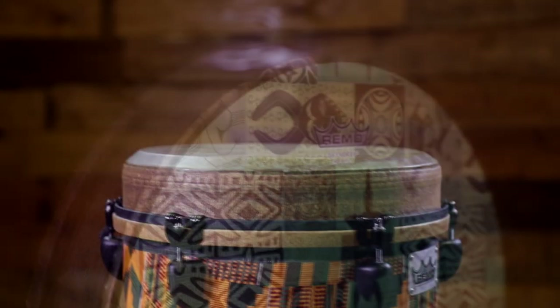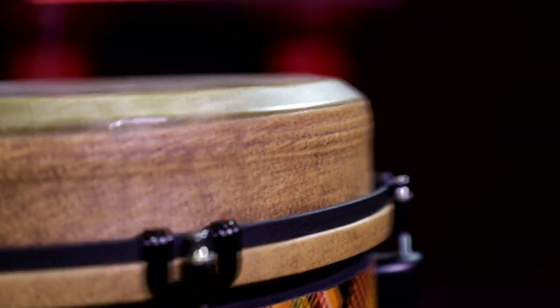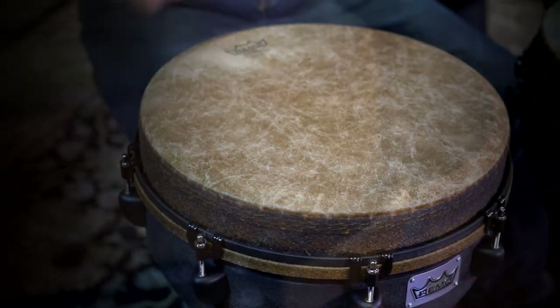The Mondo Skin Deep Drumheads are constructed with a durable Acousticon shell and a half-inch support rim around the outer perimeter for a mounting tension ring, ideal for educational and recreational drumming.